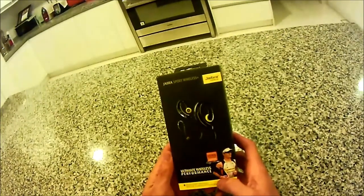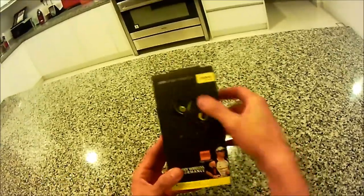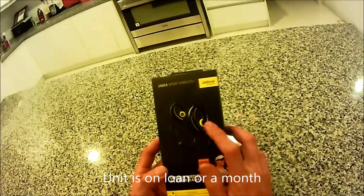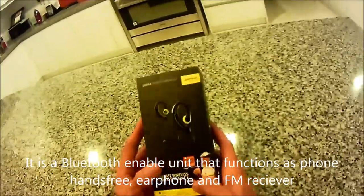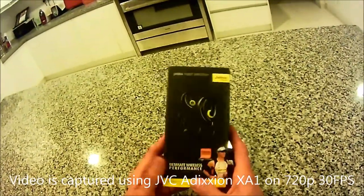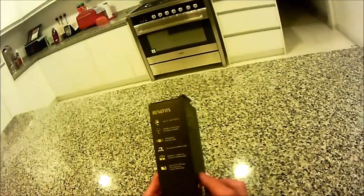Hi, I just got this Jabra Sport Wireless. Basically it is a wireless Bluetooth headset that is actually meant for sports usage. How I came about this is that one of my friends told a PR company that is doing the promotion for Jabra to contact me. This unit is on loan for a month for me to try out and basically just to give feedback.